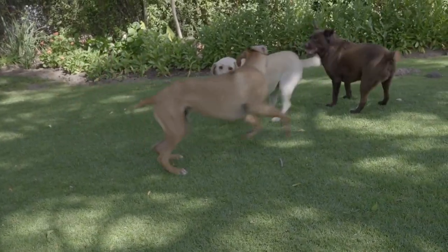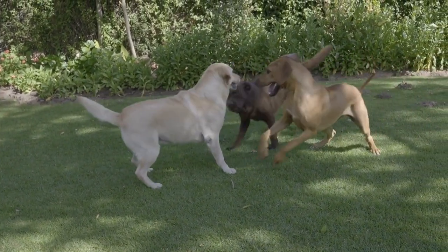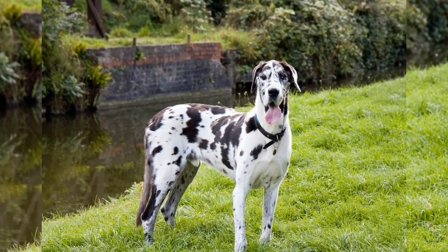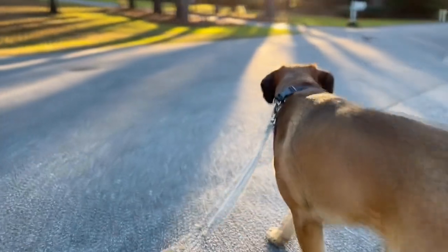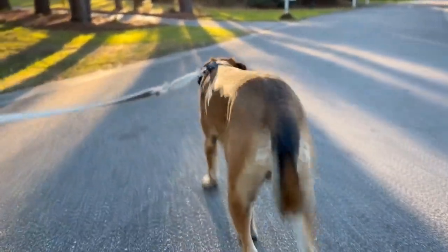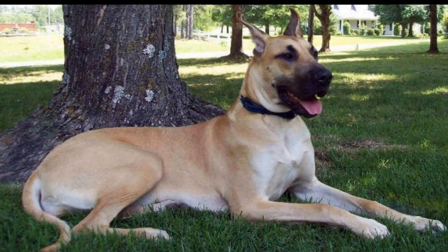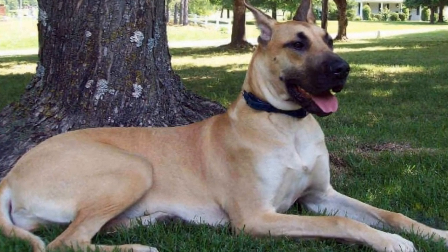When it comes to size, the Great Dane is undeniably one of the tallest dog breeds in the world. According to the official breed standard, males should measure at least 30 inches at the shoulder, while females should be at least 28 inches. However, it is not uncommon for Great Danes to exceed these heights. In fact, some individuals have been known to reach a staggering 34 inches or more. It's worth noting that these measurements are taken at the highest point of the shoulder, also known as the withers.